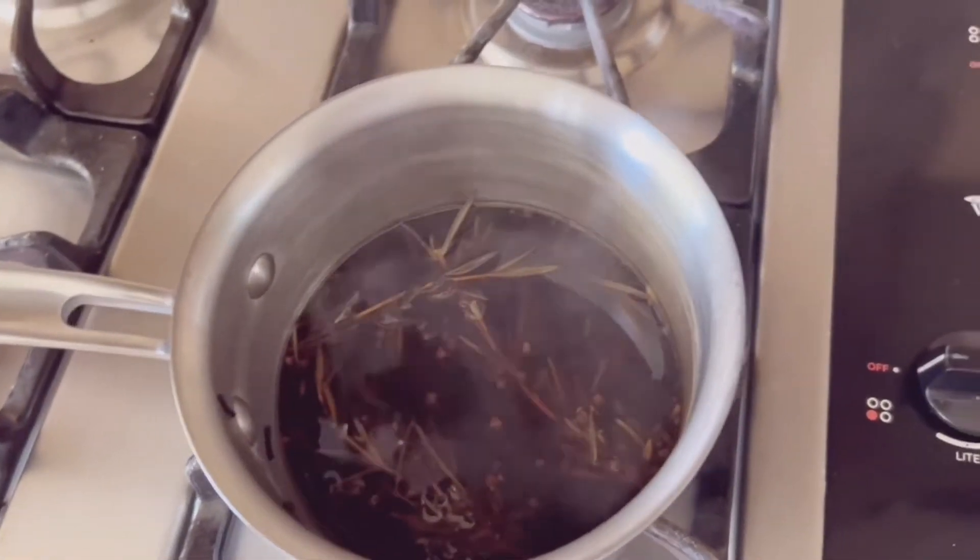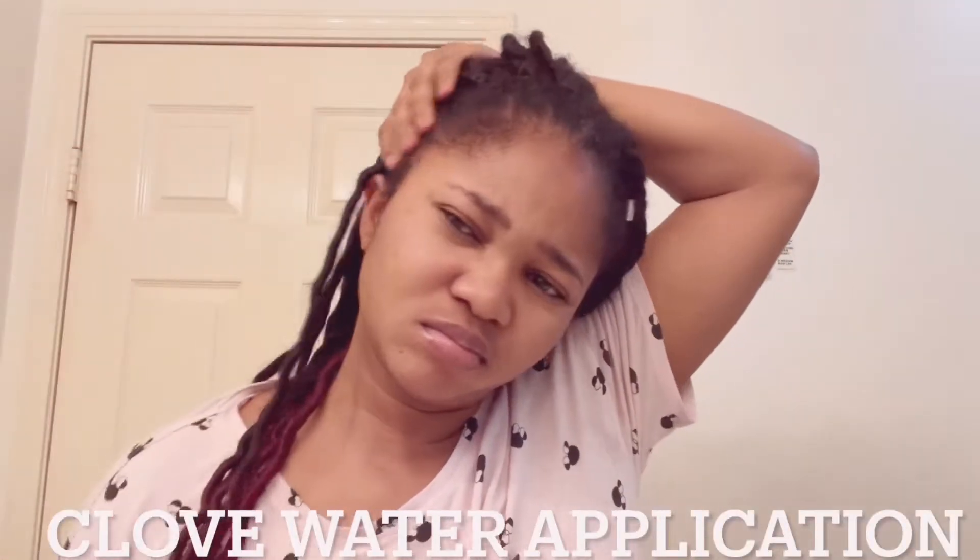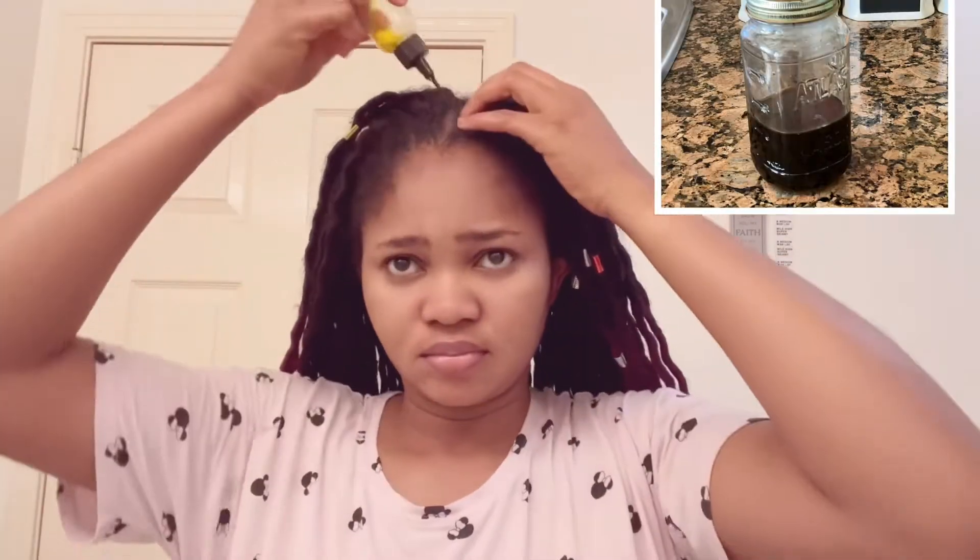Hello beautiful people and welcome back to another video! Today's video will be all about clove spray. I've been using this clove on my braids for close to seven weeks now — I do this every week and just rock my braids. I wanted to show you guys how I apply this and also how I make my very potent clove spray.